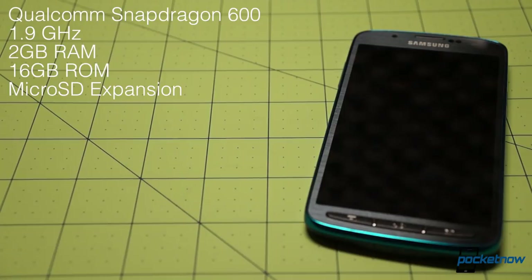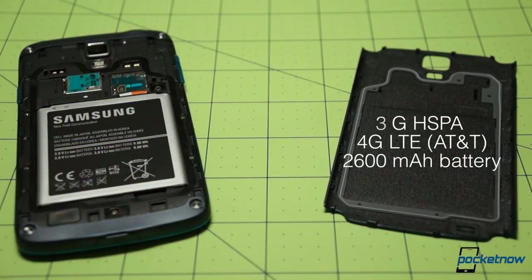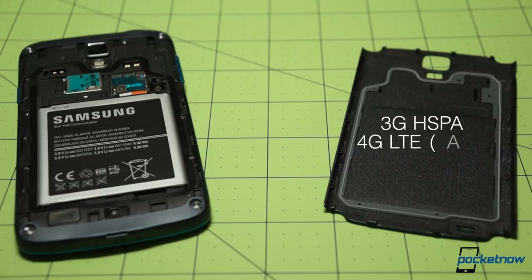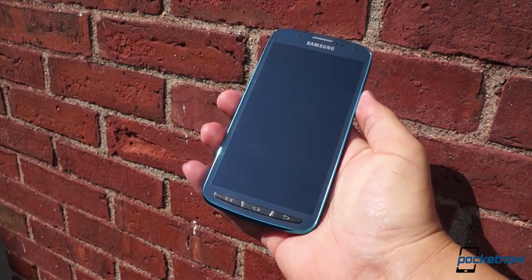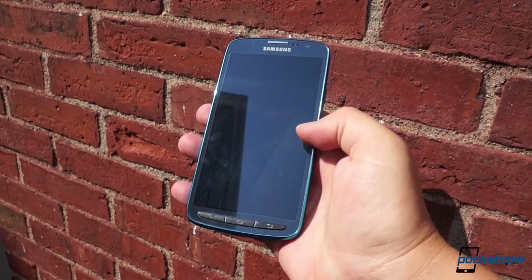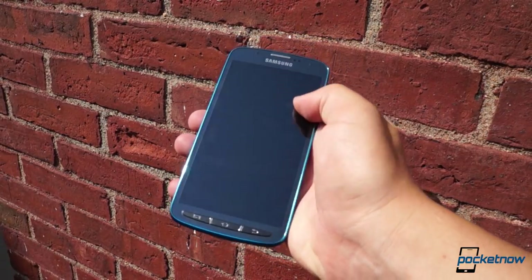The 1.9 GHz Snapdragon 600 processor is familiar, as are the two gigs of RAM and 16 gigs of storage with micro SD expandability, 4G LTE support, and the 2600 milliamp-hour battery. But the combination of these familiar elements results in a hotter-running device here. The Active is not a phone that runs cool, so it's a good thing it's rated for the occasional dip in the sink or the swimming pool.